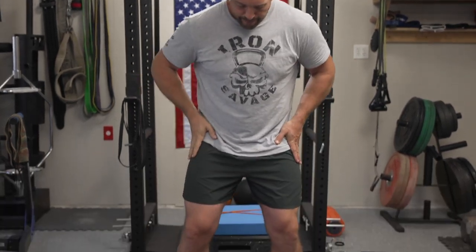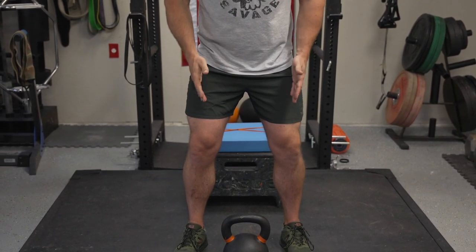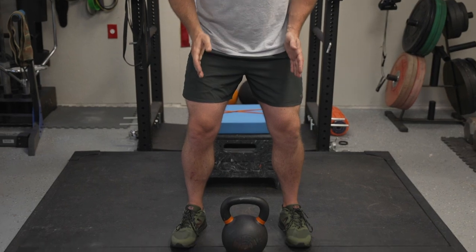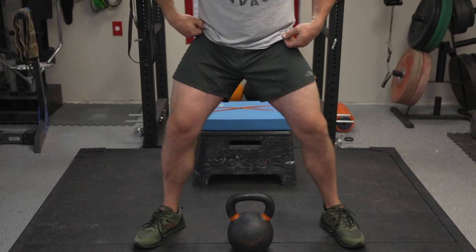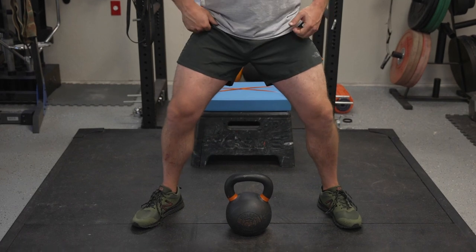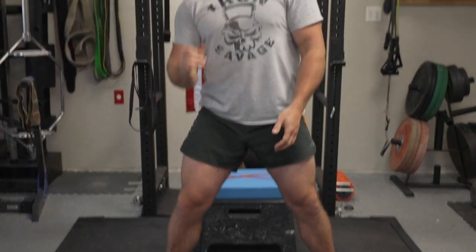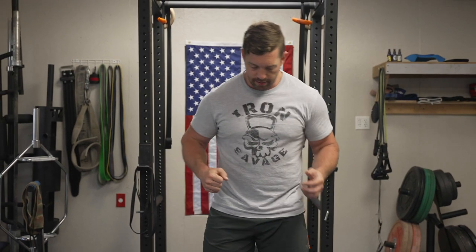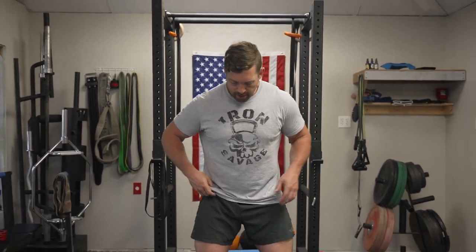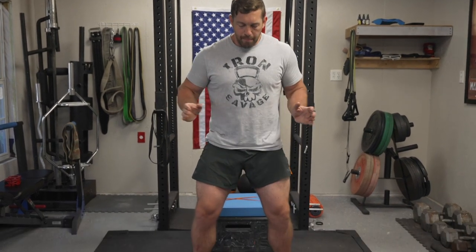First things first — your stance. I like right at or maybe a little bit wider than shoulder width, but nothing too wide, because if you're too wide, when you get into proper depth your knees are going to cave in, which is not what you want. That's going to lead to possible injury and, at the very least, muscular imbalance. Good, strong athletic stance either at or slightly beyond shoulder width.